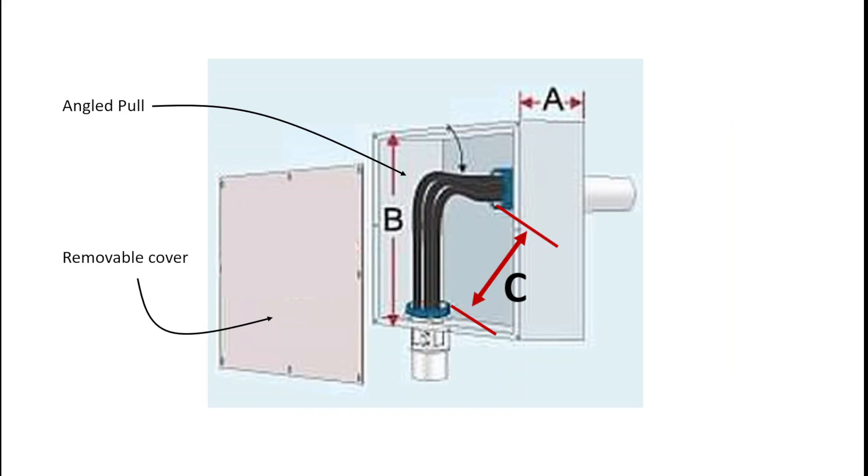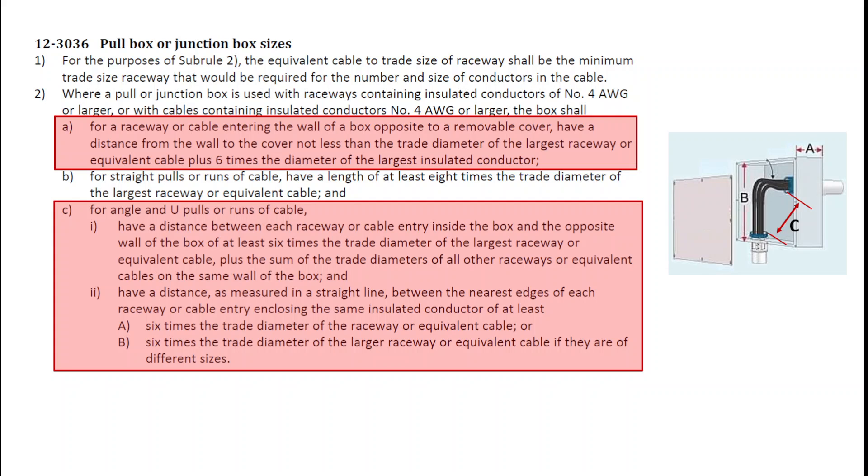If we take a look at this installation, this is an entry into the back wall opposite a removable cover of a box, and it's also an angle pull. There are three distinct and separate calculations that the code will require. A is the depth of the box, B is the length or height of the box, and C has to do with the distance between the nearest edges of the two knockouts that we will be cutting into the box — they're going to tell us how close those knockouts can be. In order to complete this calculation, we're going to use Item A and Item C.